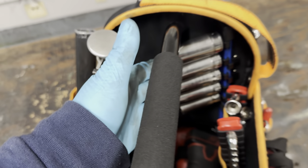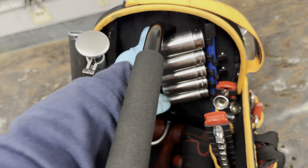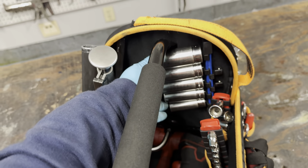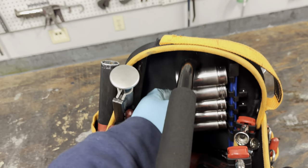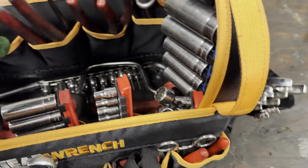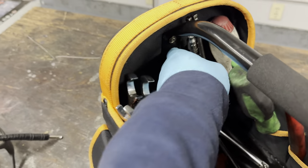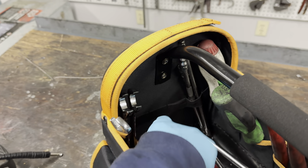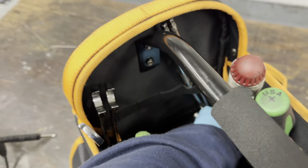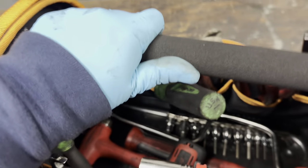I don't really use three-eighths drive sockets much at all, so I just have a few - about four or five sockets that I use every once in a while, all three-eighths drive. On this side I have my extensions - a quarter-inch assortment of extensions and a three-eighths extension.